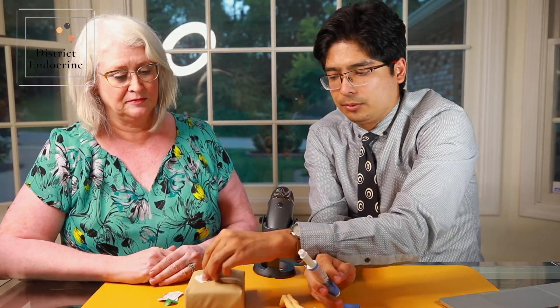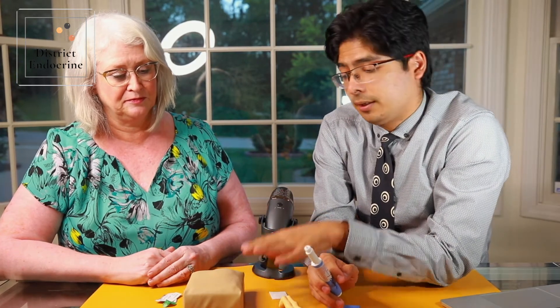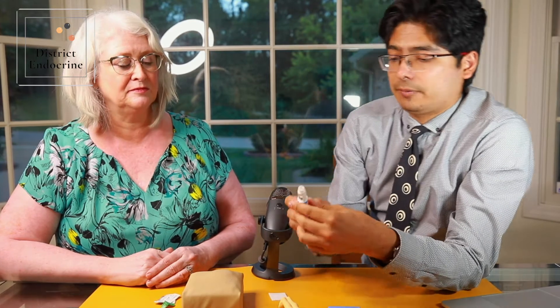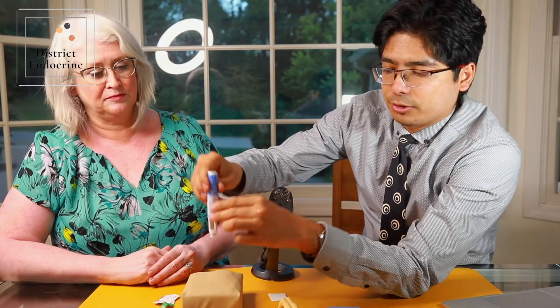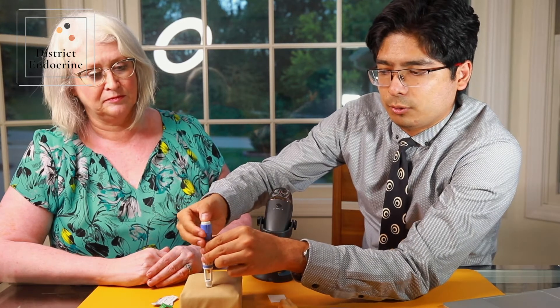The needle is so small — about four millimeters — and barely visible on camera. You want to clean the area with a new alcohol swab on your skin, leave it there, and let the alcohol dry.